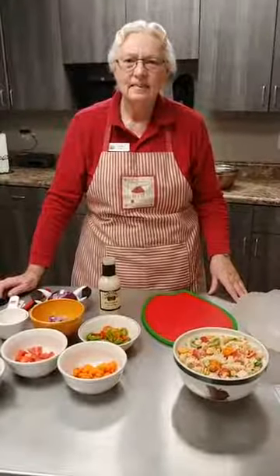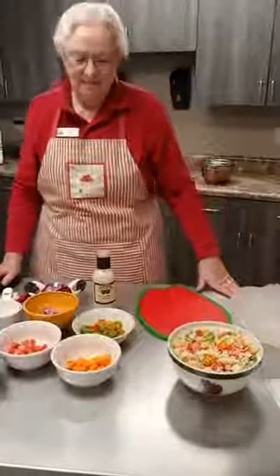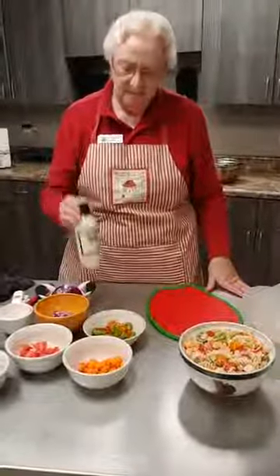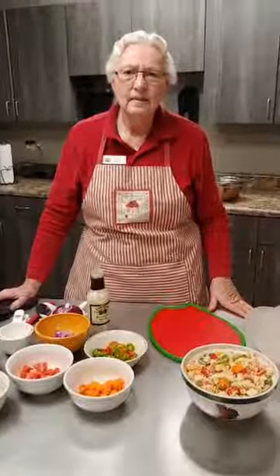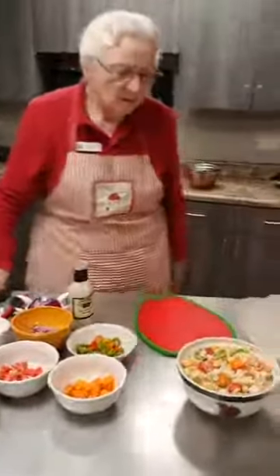Hello, we're back with Grandma Tanner. She's going to be cooking a bacon ranch pasta salad with our bacon ranch dressing we sell here at the Orchard. We've been a little busy today, so if she makes a mistake, please just ignore it. So Grandma Tanner, take it away.